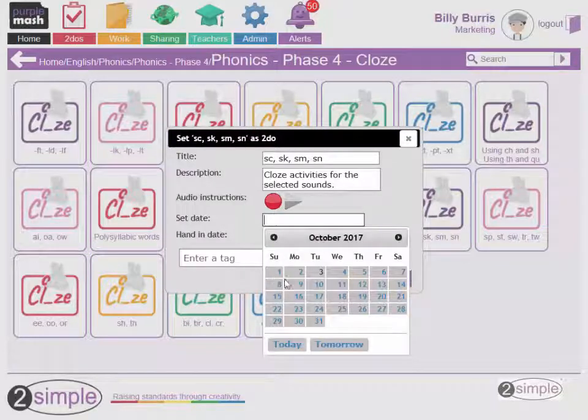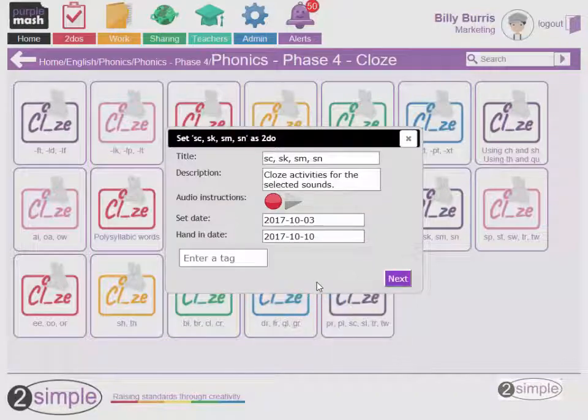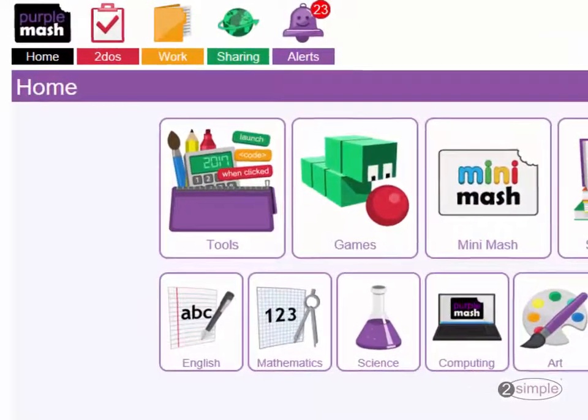Just follow the instructions to set information like the due date and to give a description of the task. When the child logs in, they'll see the activity in their to-dos.